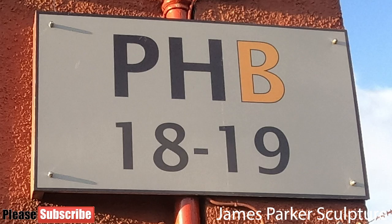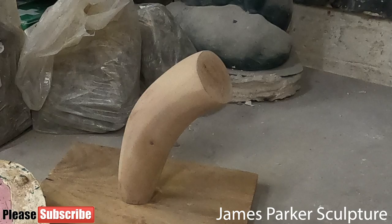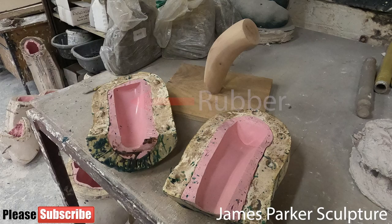Bronze casting is a lengthy and complicated process — I'm going to give you a brief insight into that process. Firstly, liquid rubber is painted onto the wooden original. In this case the rubber is pink. The rubber takes on every tiny detail; even the fingerprints of the sculptor may be captured.